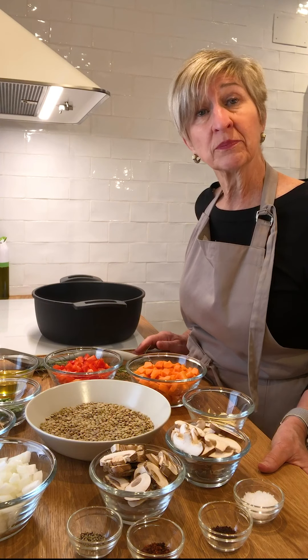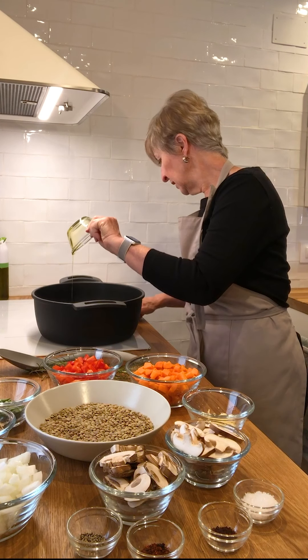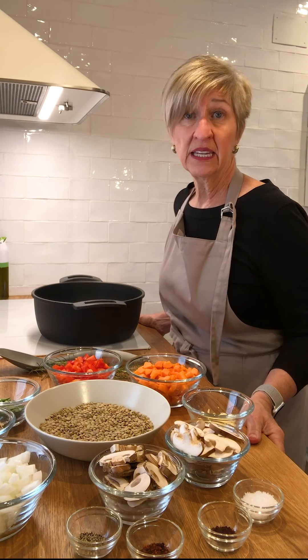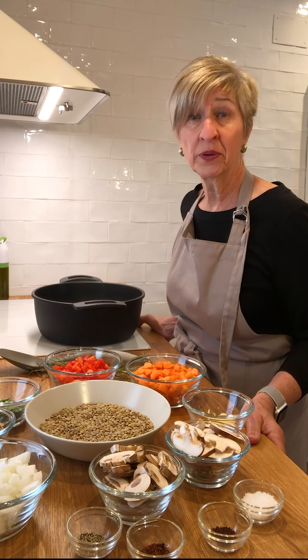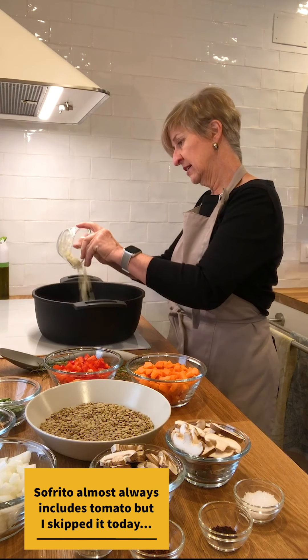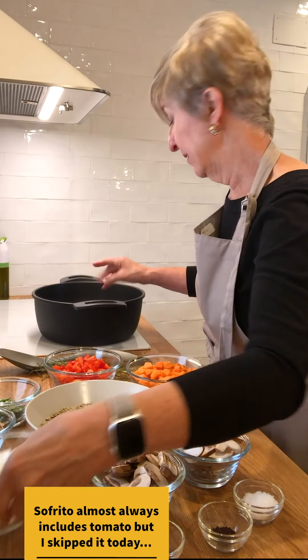It starts quite simply — we're going to add olive oil to a pan, get it to medium-high heat. Then, as with any Spanish dish that begins as a stew or soup, we make a sofrito. Sofrito typically starts with minced garlic — I'll put that in — and then the onions.